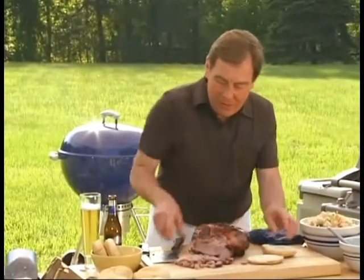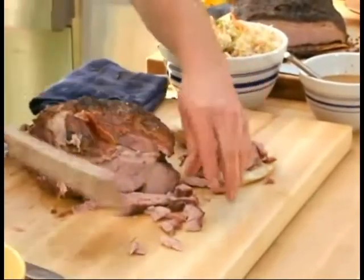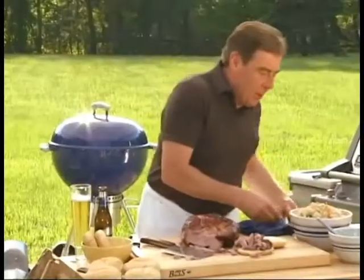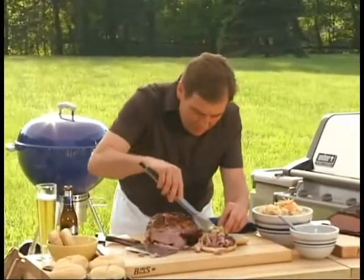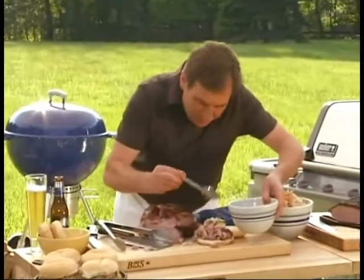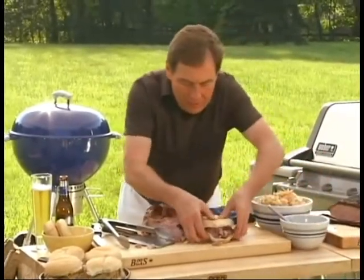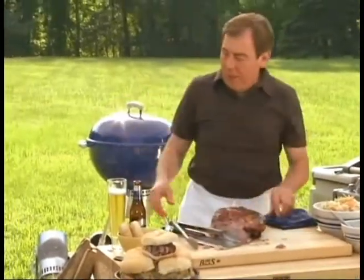I'm going to take a roll here and put some of our minced barbecue on it. A little coleslaw — spicy Carolina coleslaw. Remember, you've got to heap this high. This is a real manly meal. A little bit of the vinegar-based sauce. And voila — look at that sandwich. Beautiful. Everybody's going to love that.